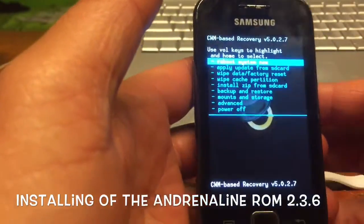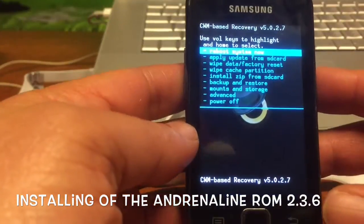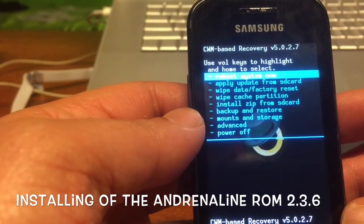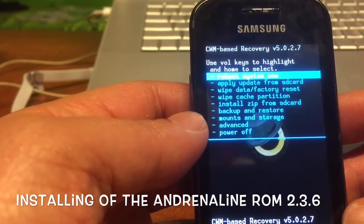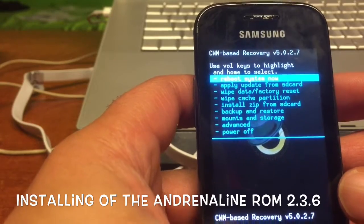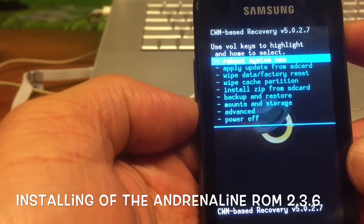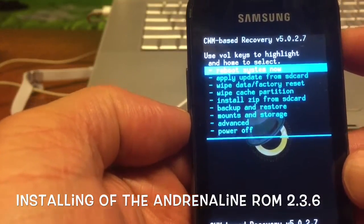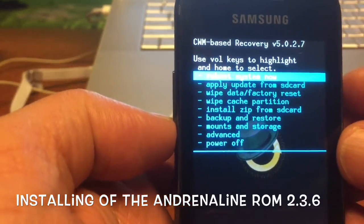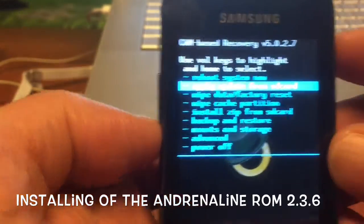Merry Christmas! Welcome — on this Christmas day I thought I had to make a video of this little phone, it's a Samsung Geo. What I'm gonna do is downgrade, and I'm not even sure if I can do this — I'll probably just break the device — but we're gonna try it. It's in recovery mode and I have some firmware called the Adrenaline custom ROM, or however you say that. Forgive my English!